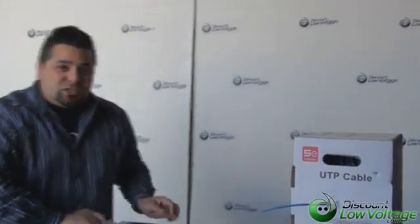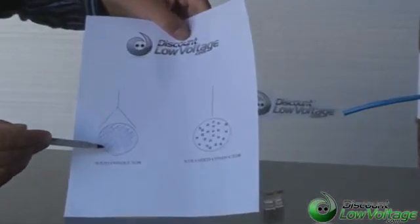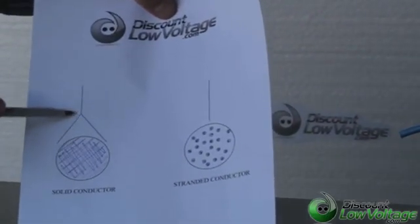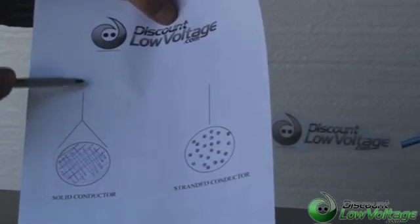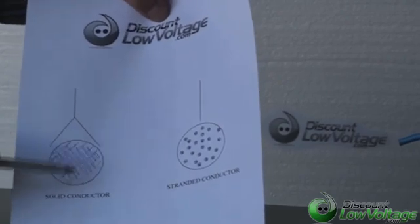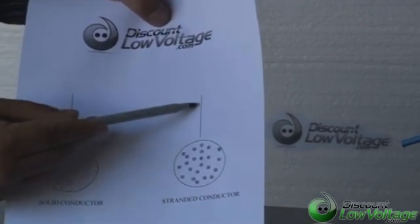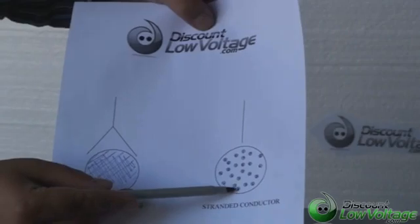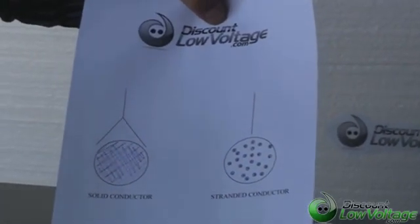I've got a little cheat sheet here — hopefully this will explain it a little better. Basically, a solid conductor is one piece of copper with your jacket around it, and this kind of upside-down Y shape is the way the pins would look when you terminate your RJ45 — it wraps around the center conductor making a good contact. Now the stranded conductor pin is straight, so when you clip it down, it goes straight into the middle of the conductor, making the best possible connection for your signal.